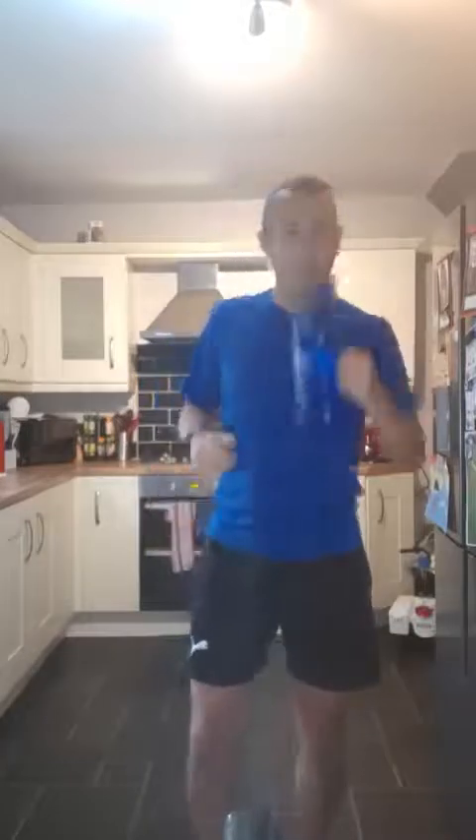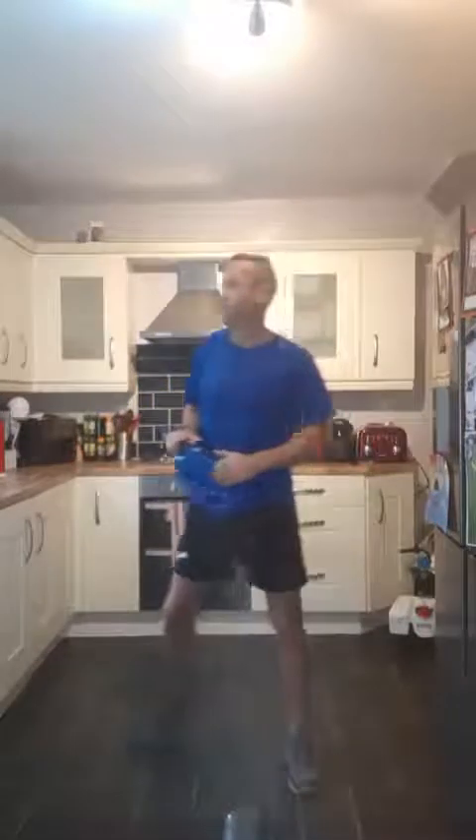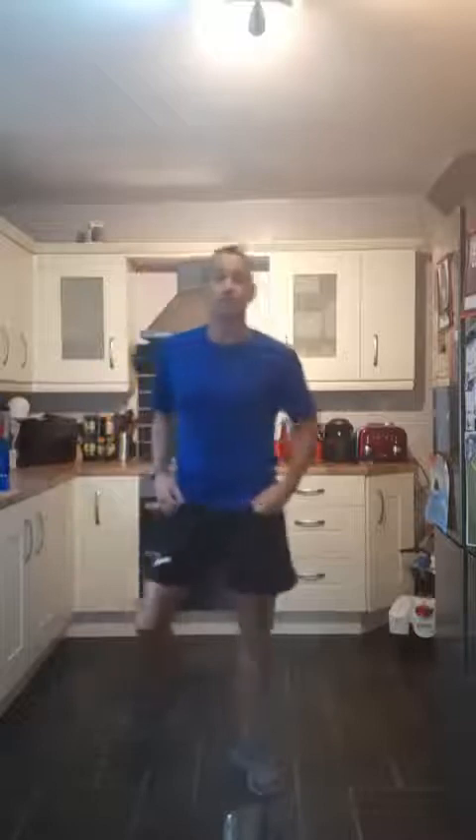I'll just give it a minute or two. Make sure you've got your water. We've come inside this morning — it's a little bit wet outside, and it's a bit early for the neighbours, so we have to be a bit quiet. Like I say, we've got five exercises, four rounds, 30 seconds of work, 30 seconds of rest.